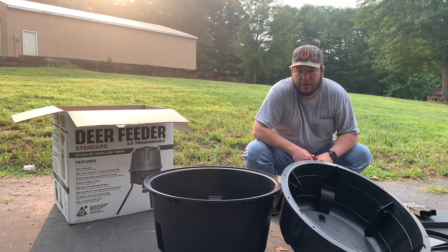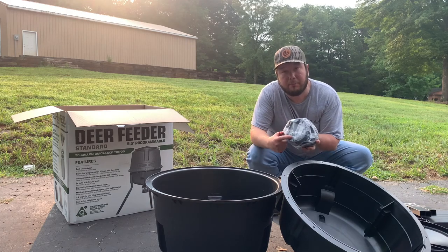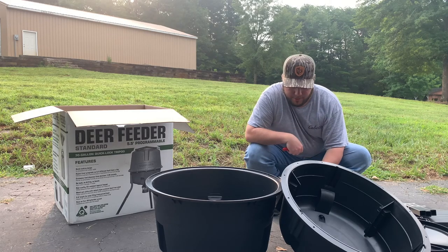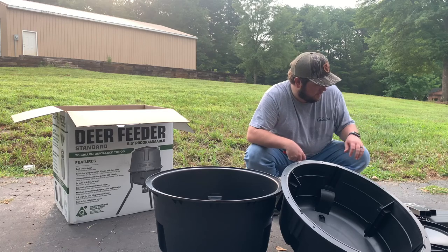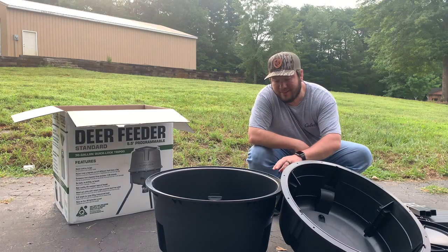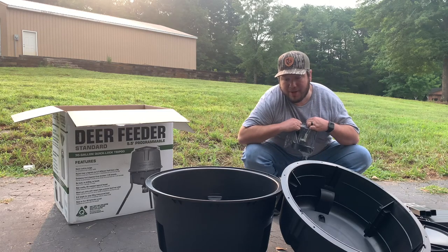So what you should have in your box is the top half of the container, the bottom half of the container, your lid, the mechanism itself which comes with all the bolts wrapped up inside in a Ziploc bag, your four batteries, all your paperwork and warranty, three 45-degree angled legs, and then six straight legs. Based off my experience from the previous feeder, the hardest part is putting all these wing nuts together to connect the lid and bottom half of the container.